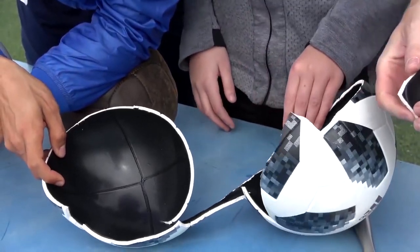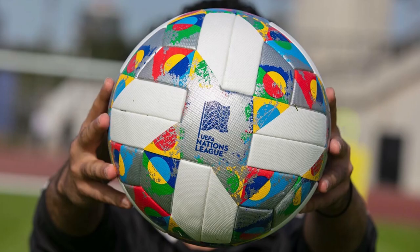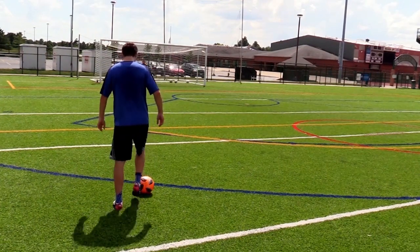Here's a video I got from the What's Inside YouTube channel. I expected that Adidas would have made more changes in four years, which to me is a long time. I don't see many differences between this ball and the Brazuca.